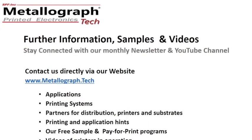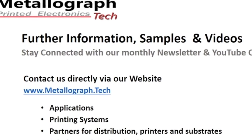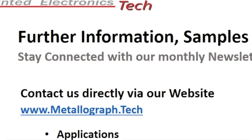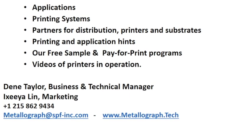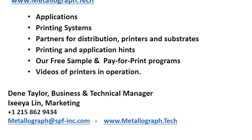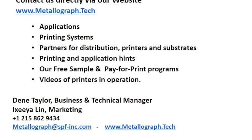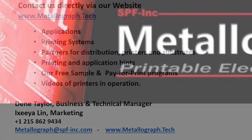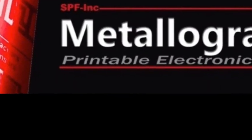Thank you, Dean. For further information, samples, and videos, stay connected with our monthly newsletter and YouTube channel. Contact us directly via our website with any questions — www.metallograph.tech. There you'll find information on applications and print systems, as well as our partners, printing and application hints, our free sample program and paper print program, as well as videos of printers in operation. Thank you for watching today. This is Dean Taylor and Yishia Lim signing off. Have a good day.